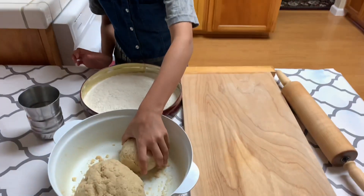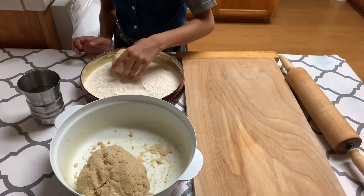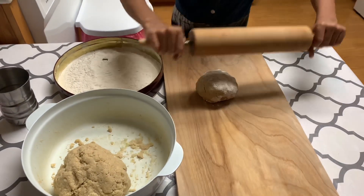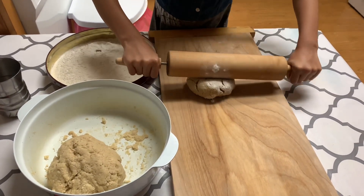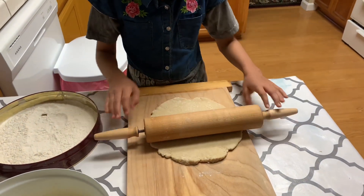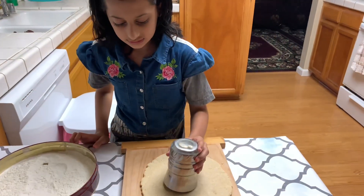Make a big dough — like a big bread, like that. You have to make it like that. Now it's time to get the cookies shape.